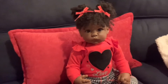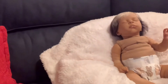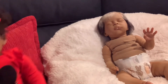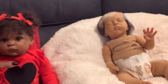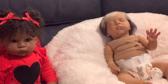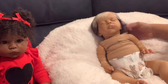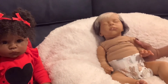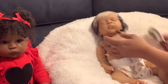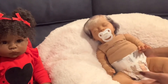Now we're going to bring our attention over this direction to this little sleepy head. Who we are looking at here is my baby Onyx - I named him Onyx. He is the Jude sculpt by Olga Rea, and I'm going to do a quick changing video with him.